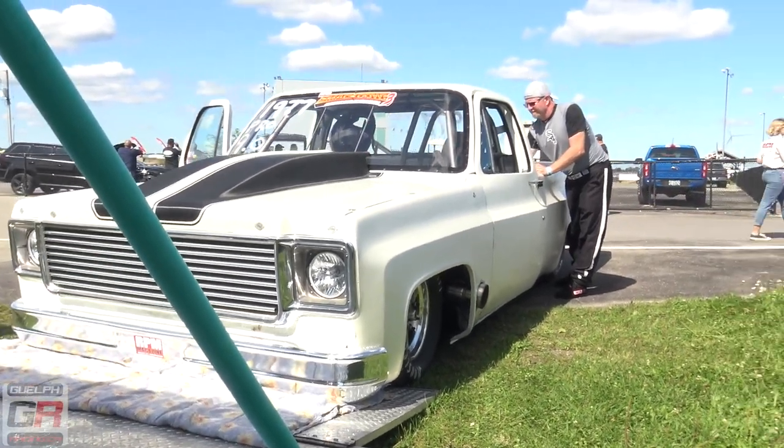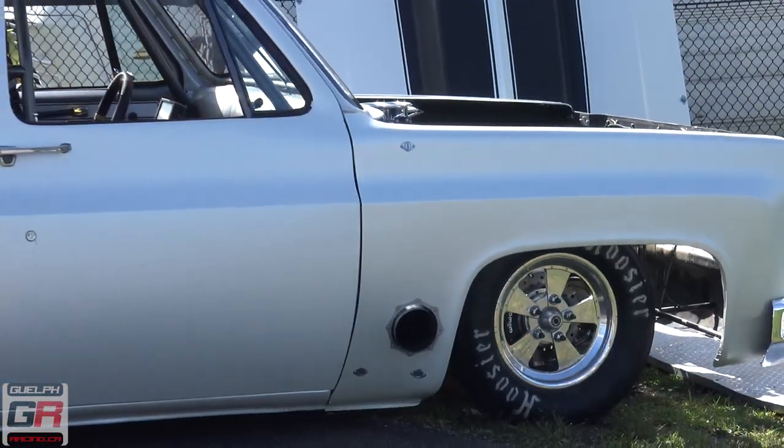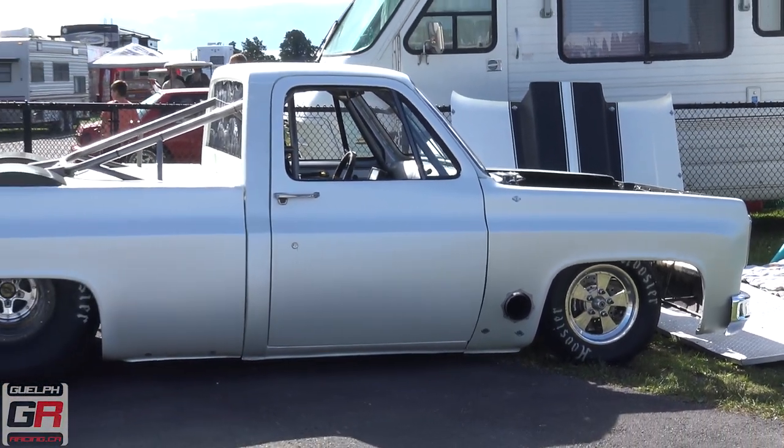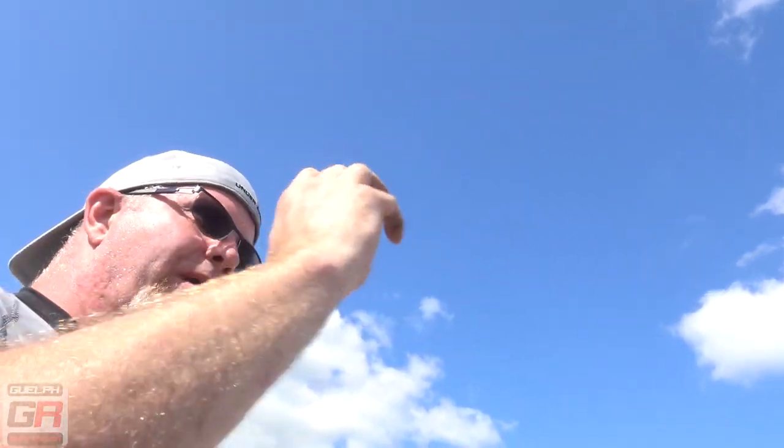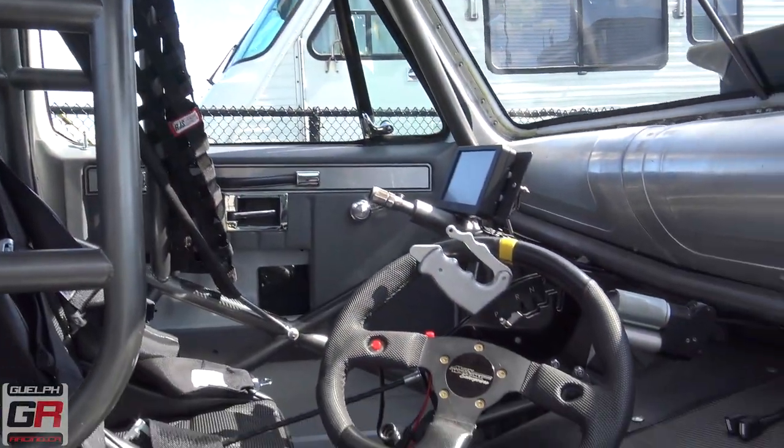So what class are you running today? Just pro, so I can get more runs, more seat time. The other guys in the other class run delay boxes. I don't have a delay box, so I'm just doing the eyeball from the button — well, the trans brake, anyways. Yeah. It's a beautiful truck.